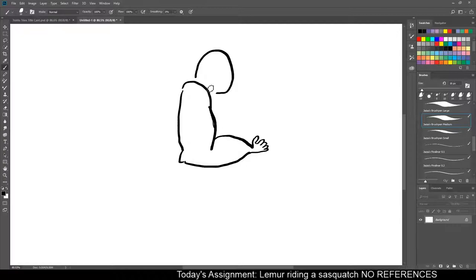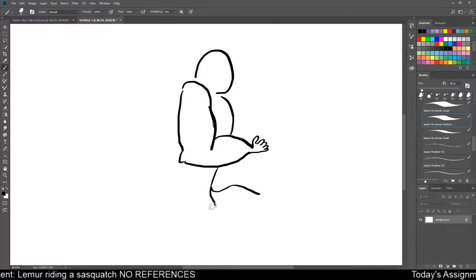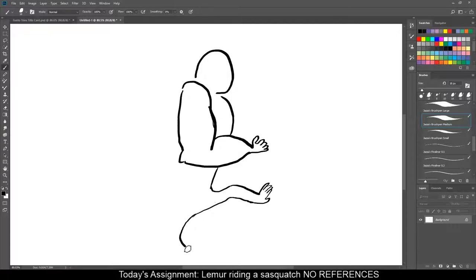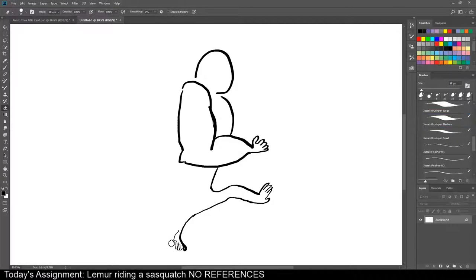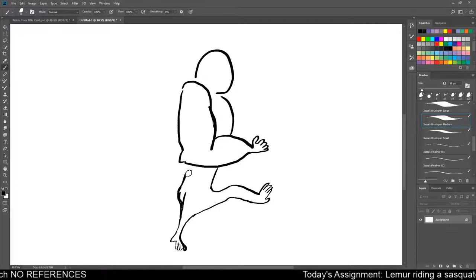So our sasquatch is going to have a super tiny hand. And I guess there's this big rack here where the lemur is going to be. But then he's got this big ol' barrel chest coming down. And I guess he should probably be jaunting. So he'll have a leg out because he's going to be kicking it. This is coming down, and he's going to have his hand foot thing going on.